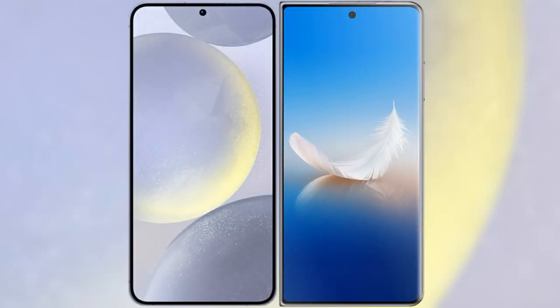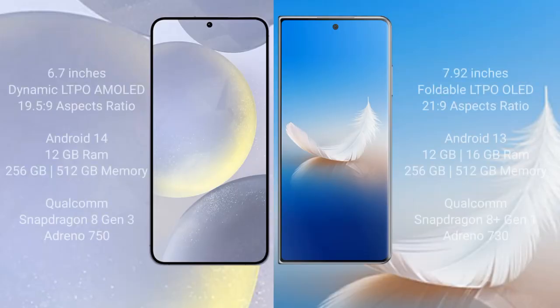I will compare the new Samsung Galaxy S24 Plus with Honor Magic VS2. Samsung Galaxy S24 Plus comes with a 6.7-inch dynamic LTPO AMOLED display and an aspect ratio of 19.5:9. Honor Magic VS2 comes with a 7.92-inch foldable LTPO OLED display and an aspect ratio of 21:9.